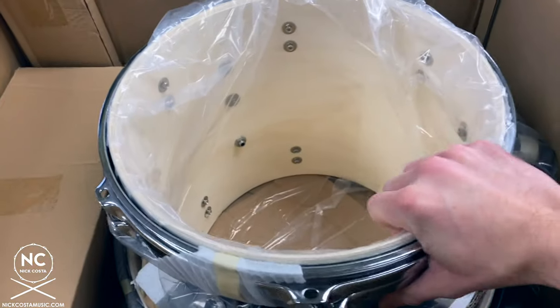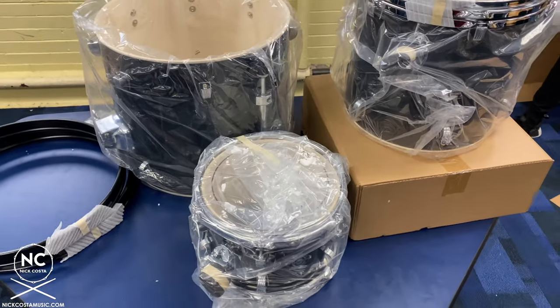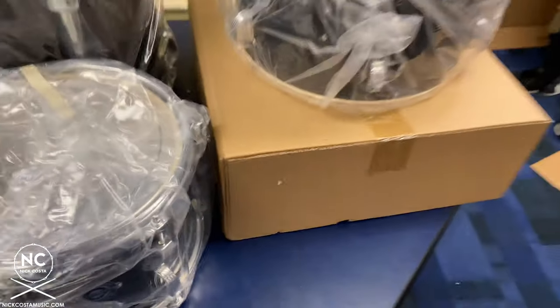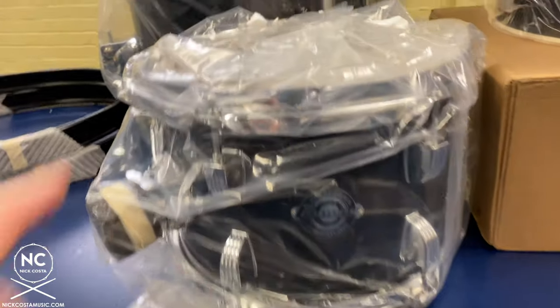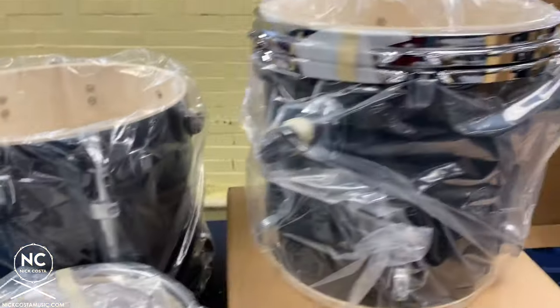First step is to take all of the drums out of the box and lay them out on the table. Once you do that, you'll notice we have our floor tom, kick drum, rack tom, and snare drum. Notice the rack tom is already assembled for you — heads, tension rods, everything in place. The floor tom and the kick drum, however, we do have to assemble.